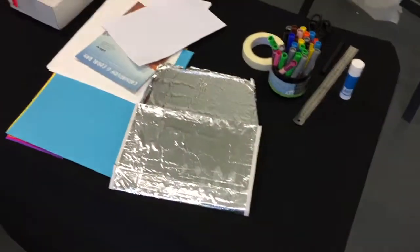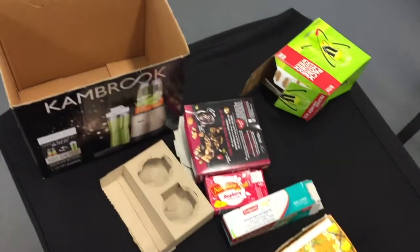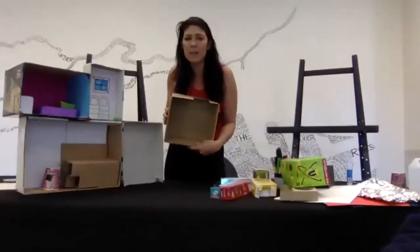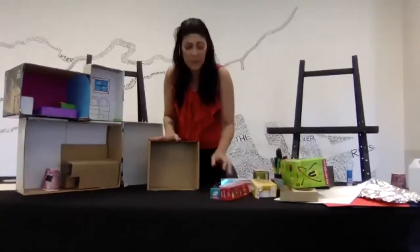Hello, my name is Melissa. Thank you everybody for coming today, I'm excited to be able to make some crafts with you. We don't want anybody to know this was ever a cardboard box, so we need to be a little bit tricky.